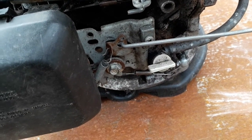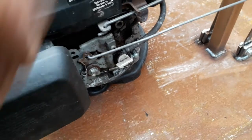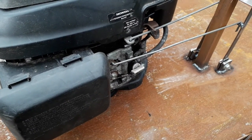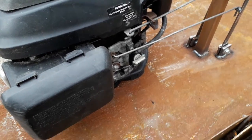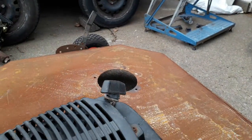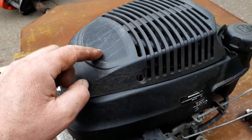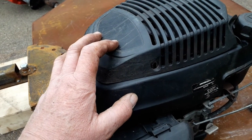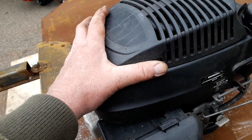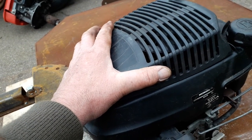These Honda engines start so well - some of them when they're getting a bit old they need the choke to start, but more often than not you never need to choke. After a season the cables seize up anyway. I'll do the same over there behind the other engine. I've got another engine off another mower - it's the same as a 6.5 horse Honda. Honda only did 6.5 horse engines on their mowers for a short time because they were too big, then they dropped back down to 5.5 horse.